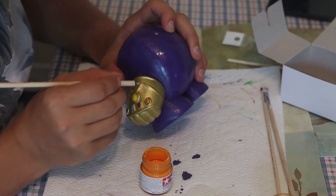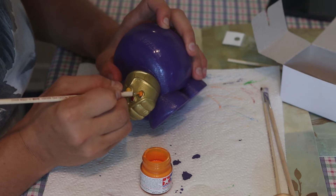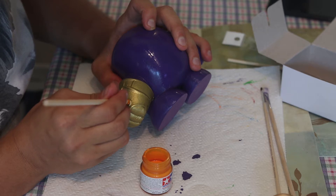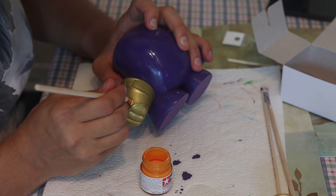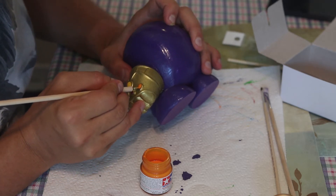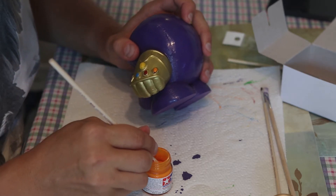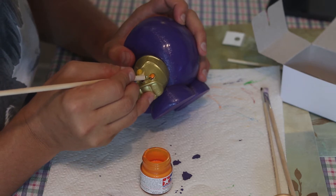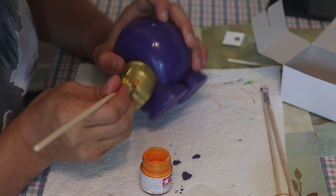I've printed this comical Thanos Kirby hybrid for my son. Initially this was a model for an SLA printer, but my FDM printer did a fairly good job with it after I've scaled it up. Of course, a lot of support removal and sanding was required. I'm going to put a link to this model in the video description. I'm painting it with Tamiya acrylic paints and I'm also going to weather it a little bit and spray it with a clear coat.